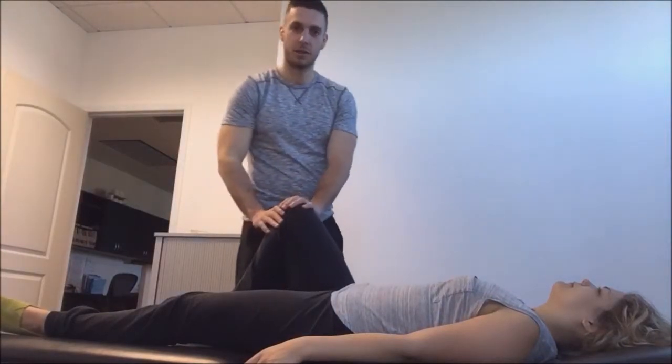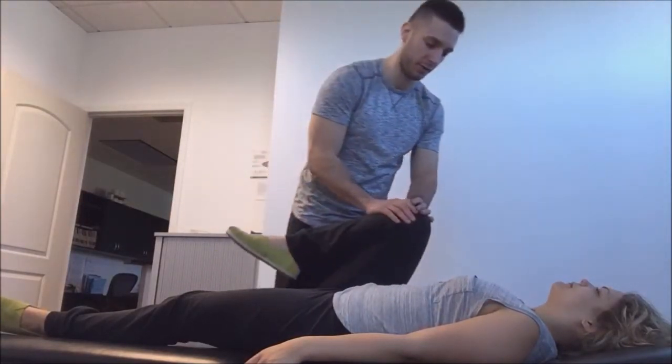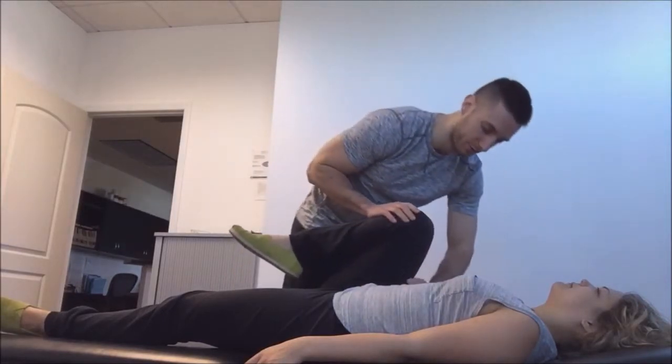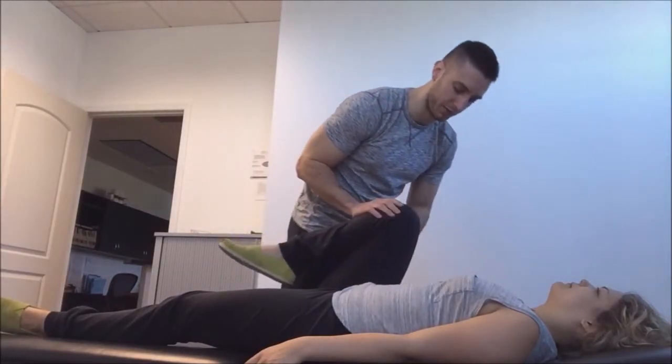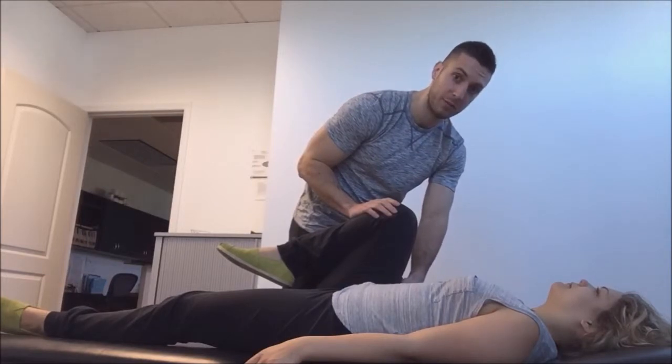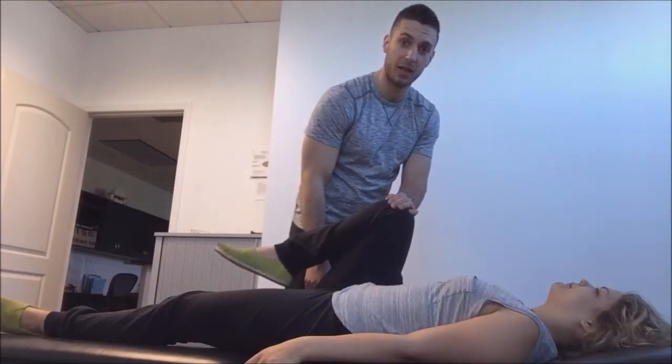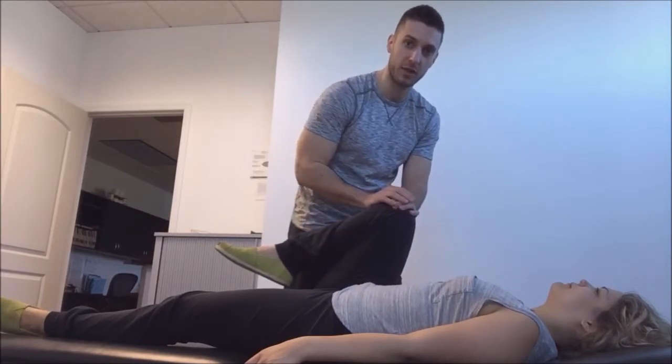So again, bend the patient's leg up towards their ribs. Once you notice this leg lift off the table, you can measure it. Ask the patient what they're feeling. If they're feeling any pinching in the front of the hip or on the inner thigh, we know that the posterior hip capsule and the Adductor Magnus is affected.